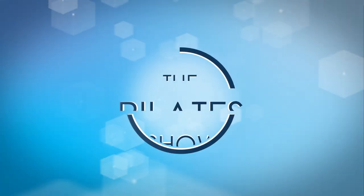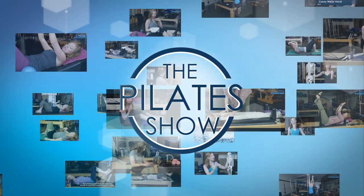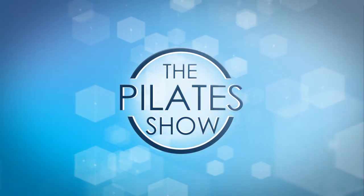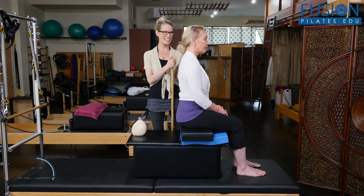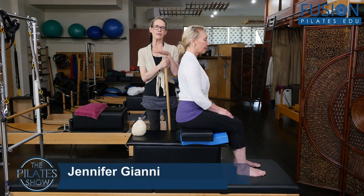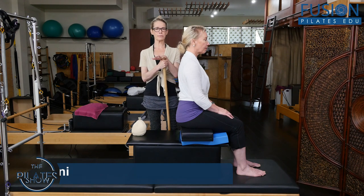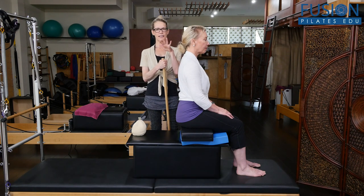Welcome to The Pilates Show, where we explore Pilates tips and techniques to help deepen the skill level of the movement educator while having fun. I'm Jen Gianni, and Christine is here with me again. We are highlighting Marie-Jose Bloom's workshop on our site called Core Motivations — this is an amazing, amazing workshop.